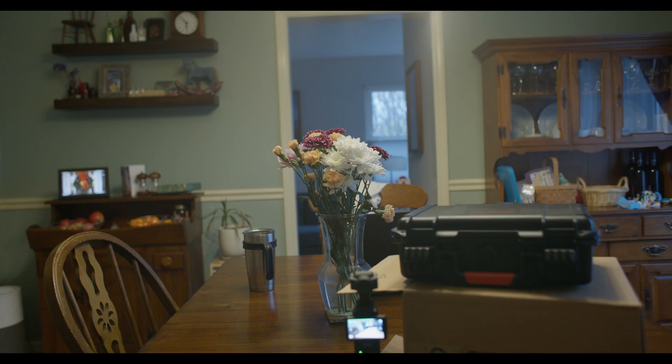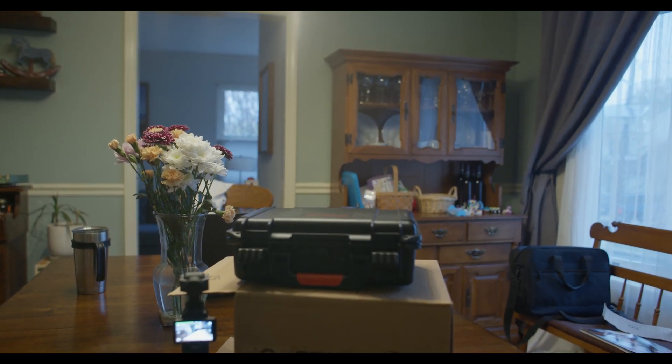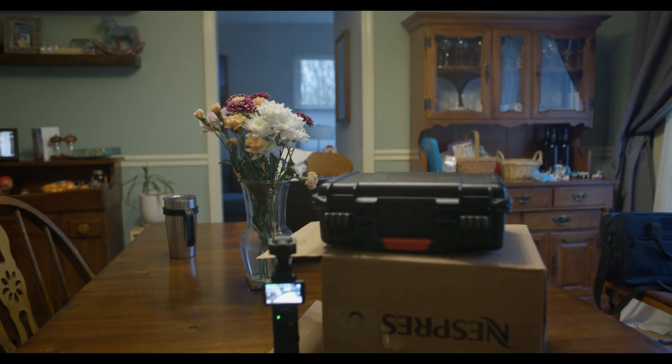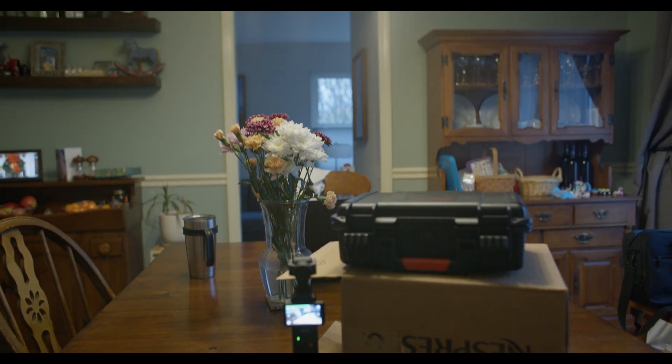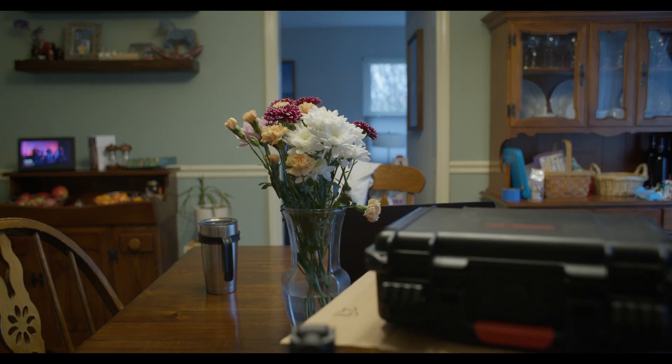Object tracking worked for me to a degree. Here's an example with the flowers — I'm just going to do a pan, and you can notice how it's keeping focus on those flowers as I'm panning left and right. I'm trying to keep a slow movement. There were times where it lost object tracking. I'm not sure if it has to do with contrast or if it's just part of the beta phase, but it wasn't perfect.